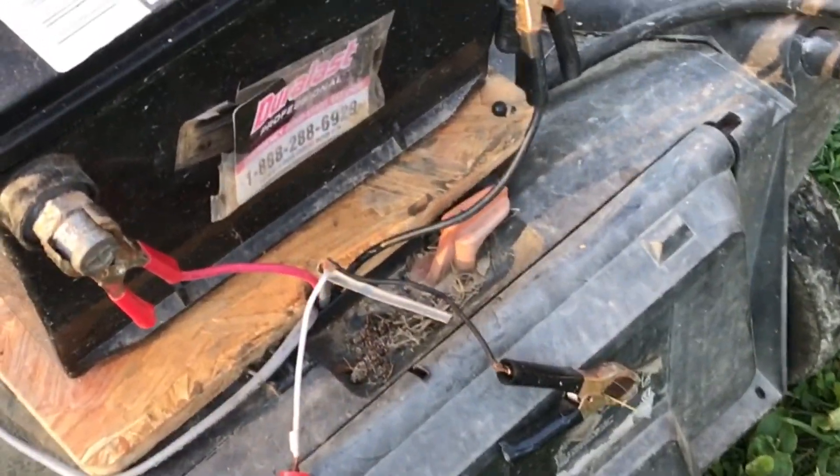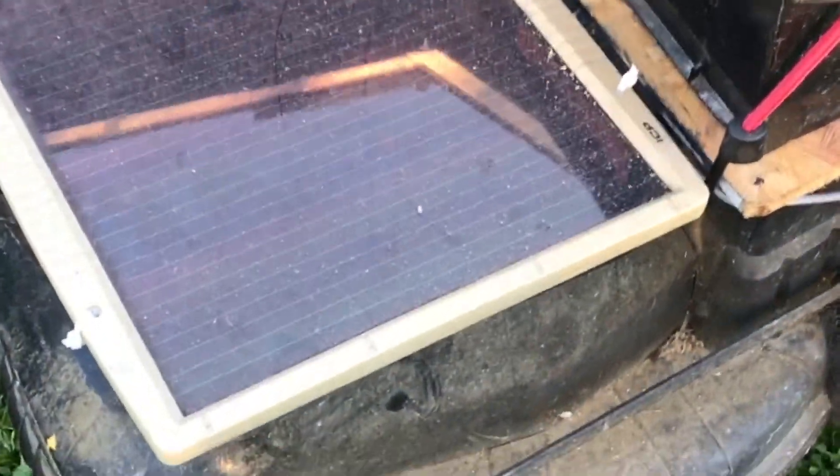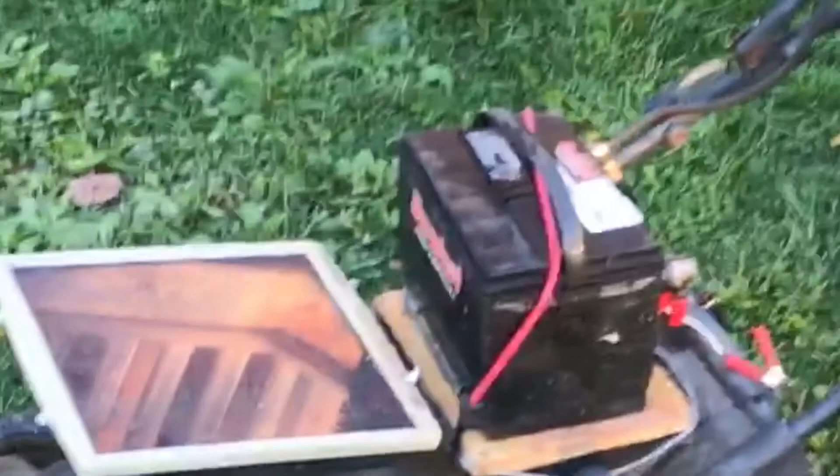When the solar panel's hooked up, I just leave it in the yard and let it soak up the sun. This mower is actually designed for 24 volts, but 12 volts runs the mower and I can get the grass cut.